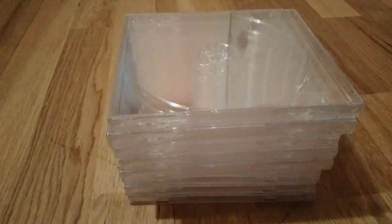Here are the CD cases right there. I'll put the wrapping paper aside. Here are the CD cases — and this is the unboxing of the CD jewel cases, and that's it.